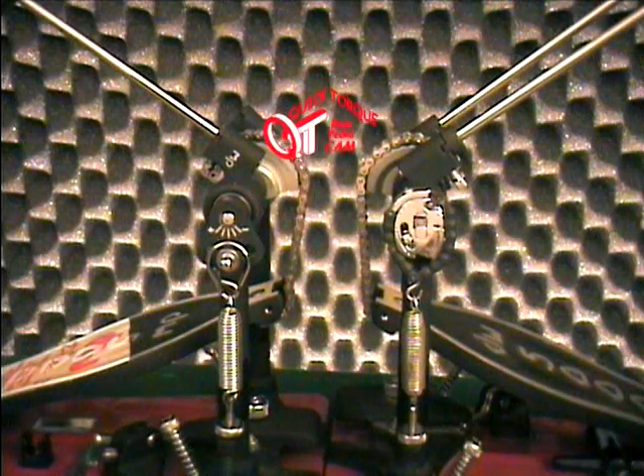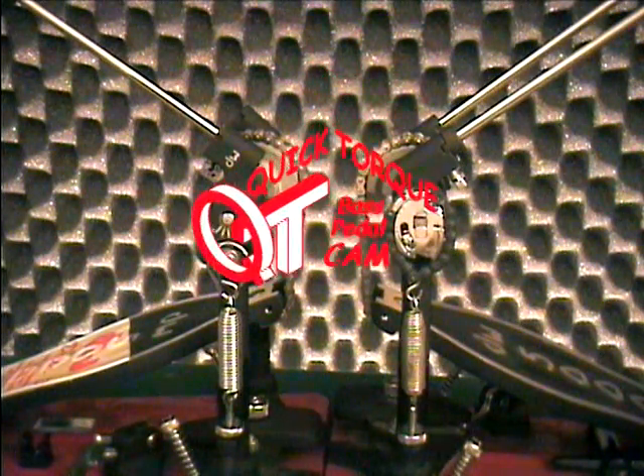Now that this intro is over, you can click on your brand to see how your pedal is converted, and please also take a look at our short list of pedals that we found are not compatible. Thank you.